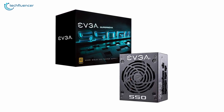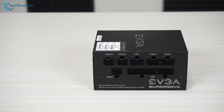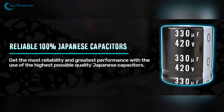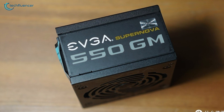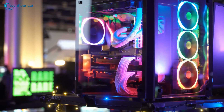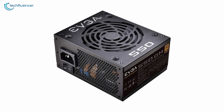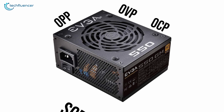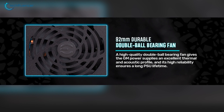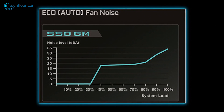Coming in at number three, we have the EVGA SuperNOVA 550 GM, an affordable 550W power supply that comes with heavy-duty protection and has relatively low noise for long-term reliability. It utilizes high quality Japanese capacitors, which are far more effective and durable than traditional capacitors. It incorporates a single 12V rail with continuous output power up to 54.1A, plus safety measures including OVP, OCP, OPP, SCP, and UVP for complete circuit protection. The 92mm durable double ball bearing fan with EVGA Auto Eco Mode ensures the power supply remains silent during low to medium loads.